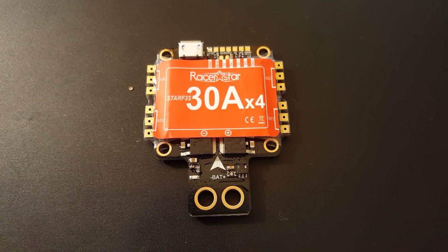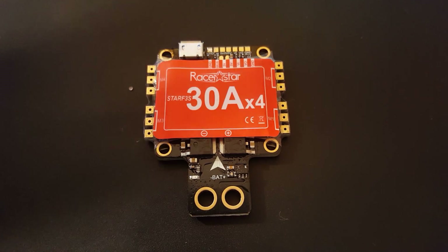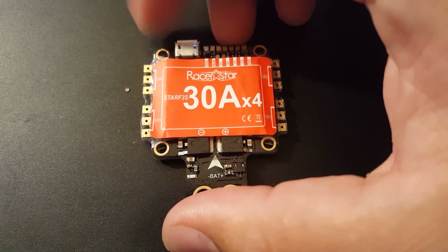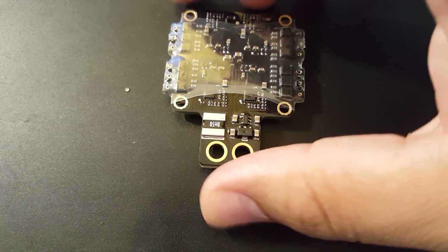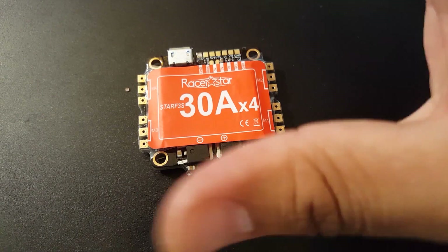Hi guys, welcome back to my channel. Today we have a little package that came from Banggood. This is courtesy of Banggood, but I'm not going to be nice — I'm just going to actually review it honestly. This is the Racer Star F3S flight controller, ESC, and PDB all-in-one. It does have a current sensor, so let's quickly take a look at what it comes with and then go to specifications.